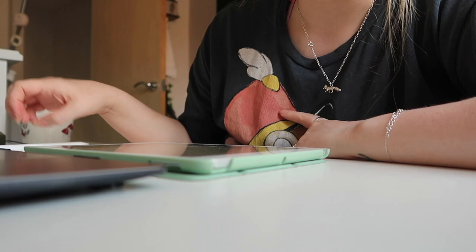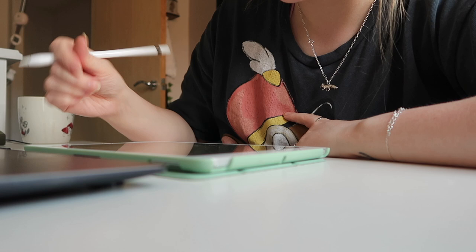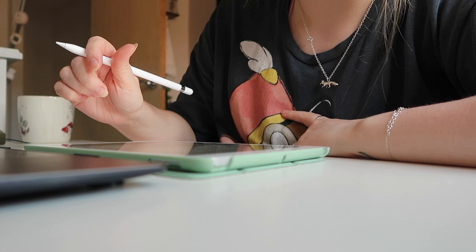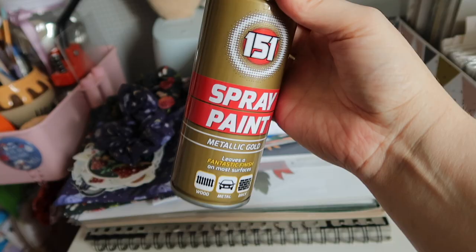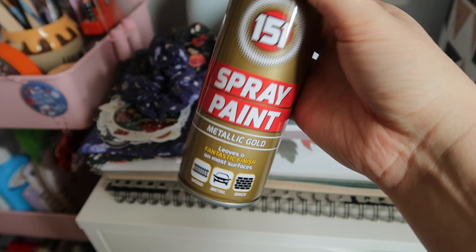It's now a Thursday evening and I want to make a start on some notepad designs for my next Kickstarter. I've finished all of my washi tapes so far and now it's time to work on the notepads. I've also got some gold spray paint so I can finally spray some old frames I've been collecting from the charity shop, to put some illustrations in.